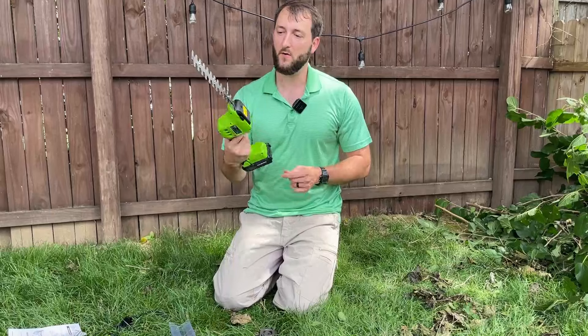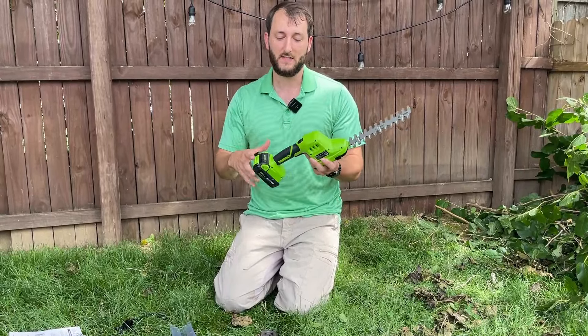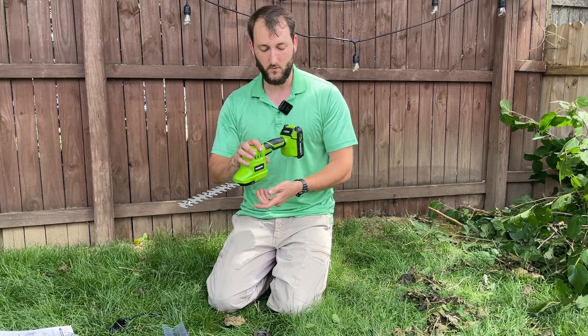Again, very powerful and very sharp blades in a compact size, and this thing is very lightweight too. I think it's less than two pounds, so that is helpful as well.